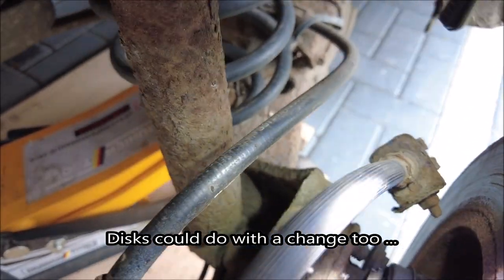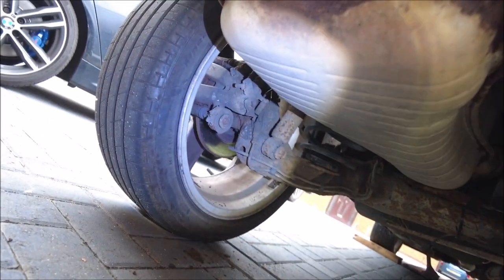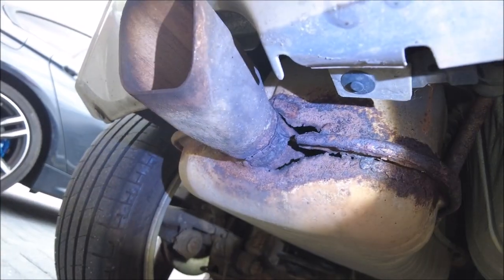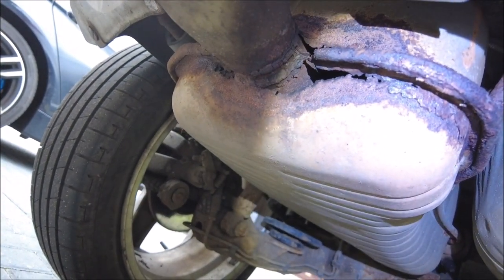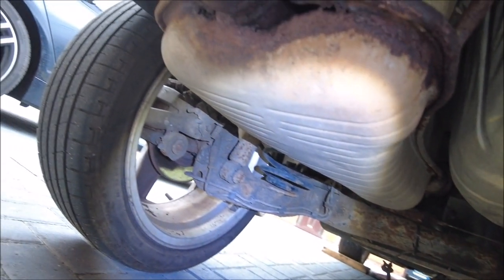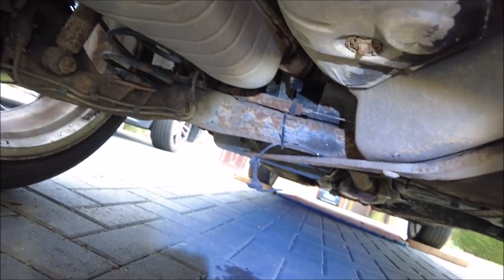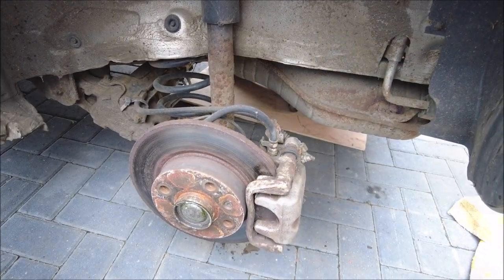I think I need to order some parts. Let's have a quick look at the other side while we're here. The other side looks the same, but that doesn't mean they're right. The exhaust has seen better days — definitely needs an exhaust. There's a wire hanging down as well. So from this video I've got to have a good look over the back end of this car because I don't think it's right.